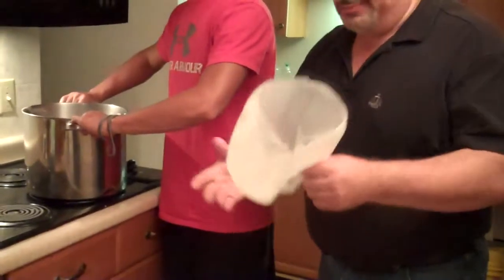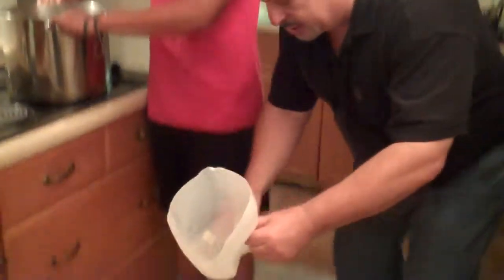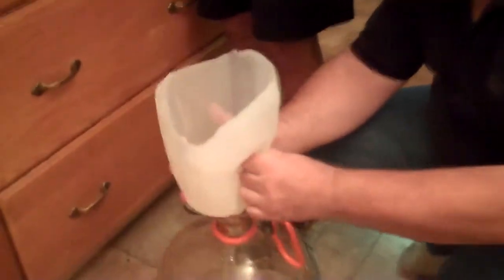We have our sterilized carboy over here. We've strained the mead and we just cut a little bit off of it, and now we're going to pour it in. You can see this high-tech pour — this is about keeping it simple and effective.